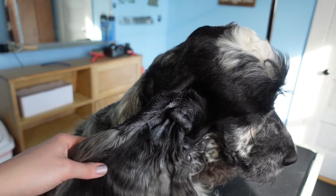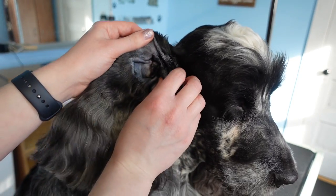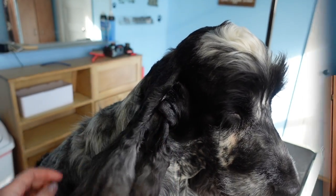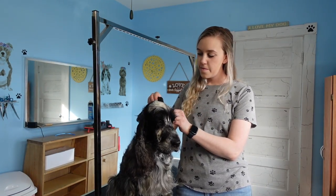We want to continue cleaning the ears on a regular basis in order to maintain a good and healthy ear. Once we complete the clipping of the inside of the ear and have flushed it all out, we can do the same thing to the other side, and then our dog is able to maintain that nice, healthy ear.